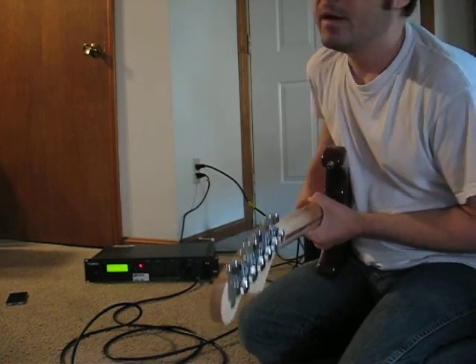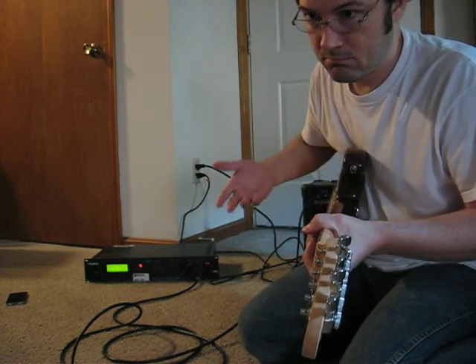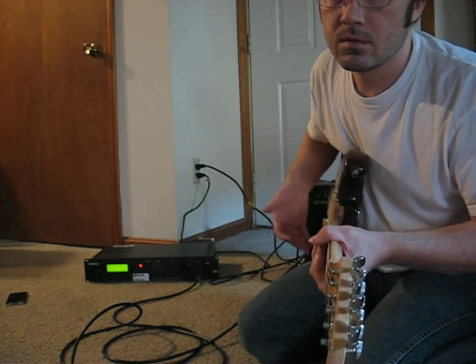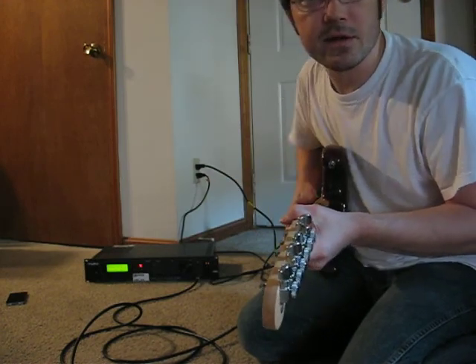A lot of reverb there, but there's really nothing, as I can tell. And there's my strings. Basically it goes from that to silence. So I hope that tells you what you need to know. Thank you.